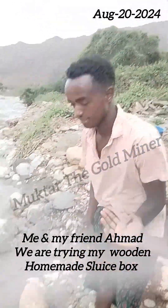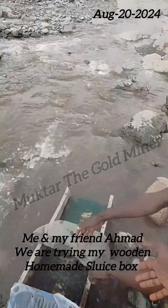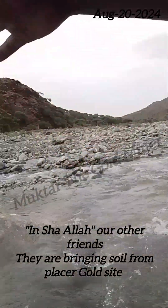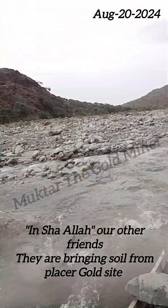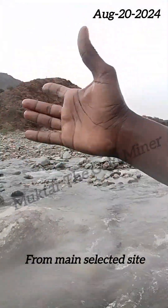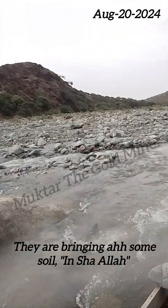Me and my friend Ahmed, we are trying to make a homemade wooden sluice box. Inshallah, other friends are bringing sand from there — from the placer gold site, from the main selected site. They are bringing some sand, Inshallah.